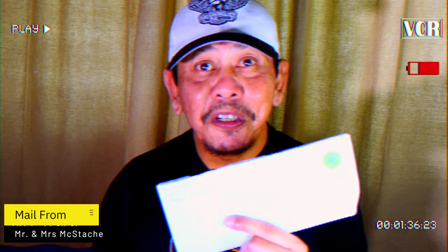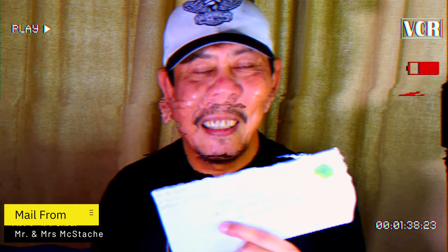So what I have here is some mail and this comes all the way from the United States from Mr. and Mrs. McStache. Got some really great goodies here, but why don't we hear from Mr. McStache himself to find out his entire journey and how he gets this mail to me.